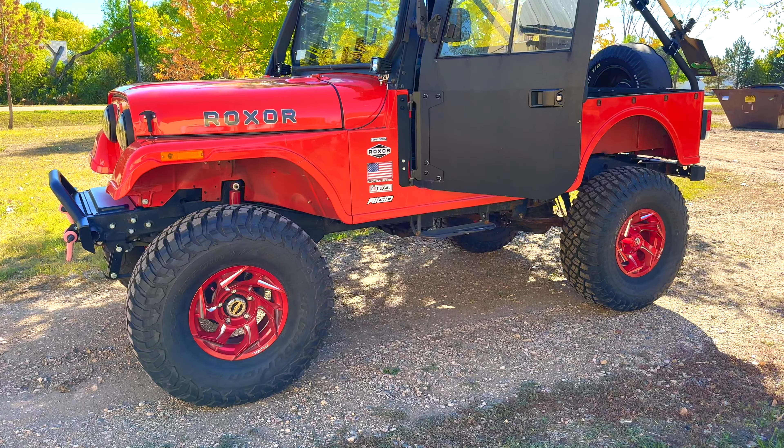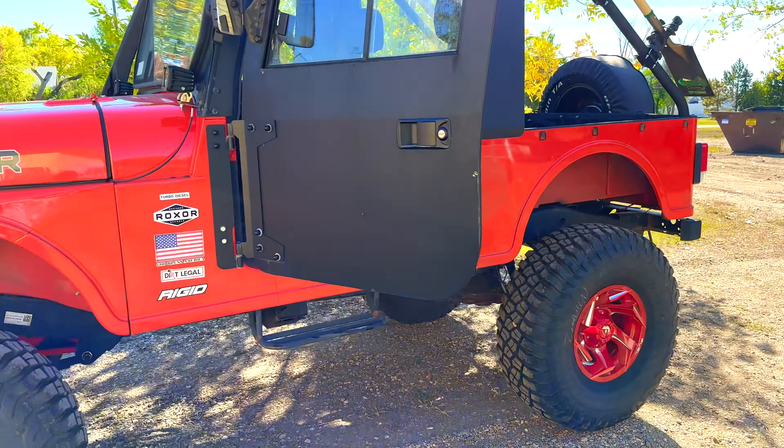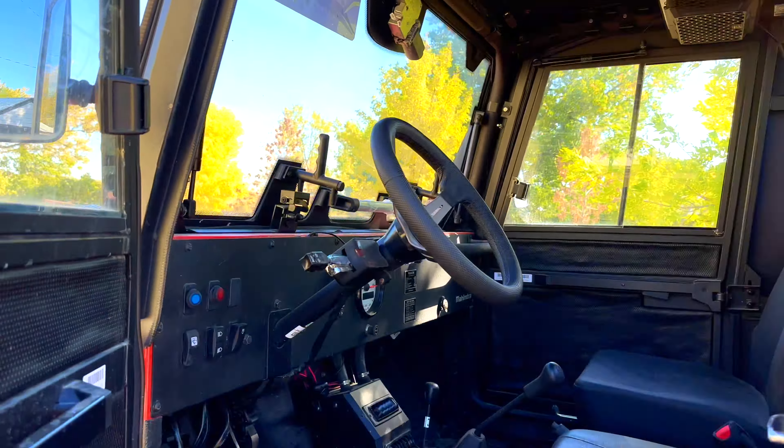That's my experience with the differentials and topping off the oil. Thanks for joining me — time to go pack the Rockstar. Let's hop in.